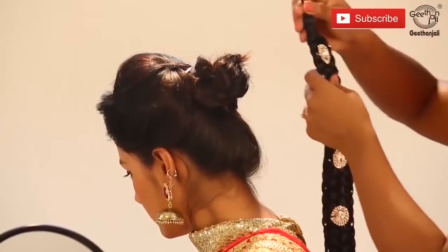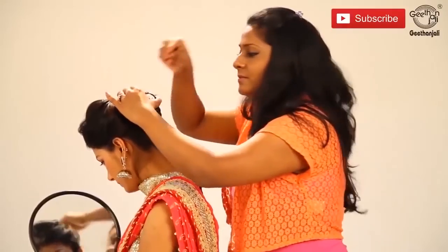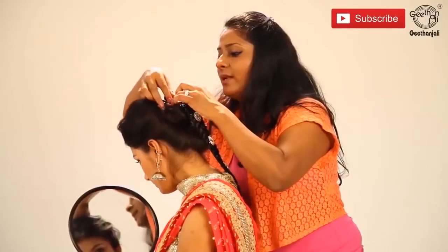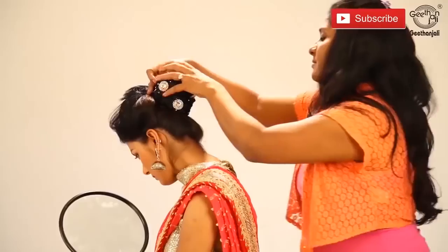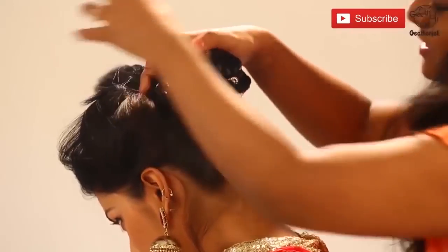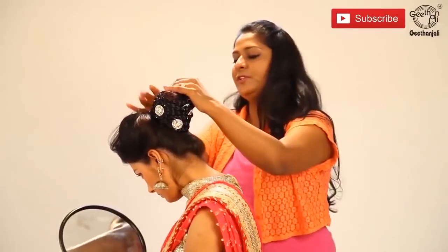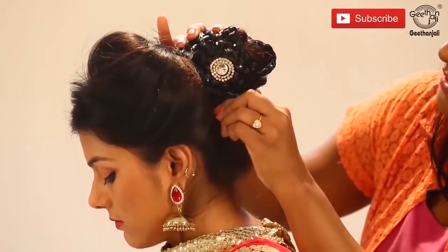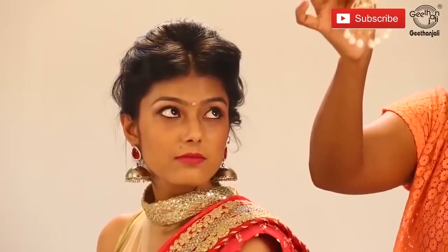Now we are attaching the braided hair supplement to make a big bun. Take bobby clips — the combination of U-clips and bobby pins will hold it well. Now it's time to roll. Put all this inside the bun. The more number of U-clips, the better the hold. From all four sides it has to be covered with the U-clips and the bobby pins. Here we have jewellery to attach.